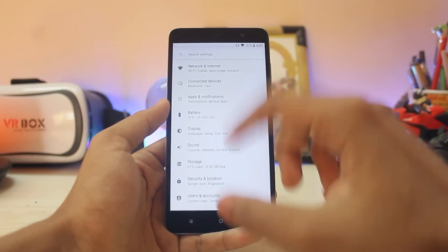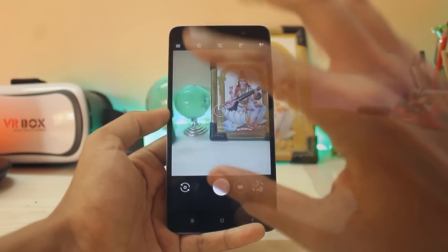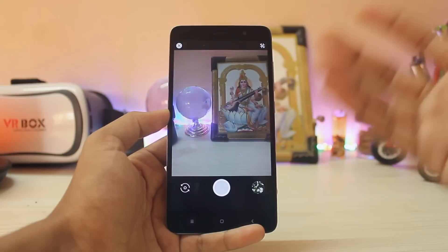The navbar actually becomes dim — just like a normal backlit case — so it doesn't burn into the newer Pixel 2 displays. Going to the camera, you do get the Pixel camera with all features working, such as lens blur, and it works pretty great for the price.